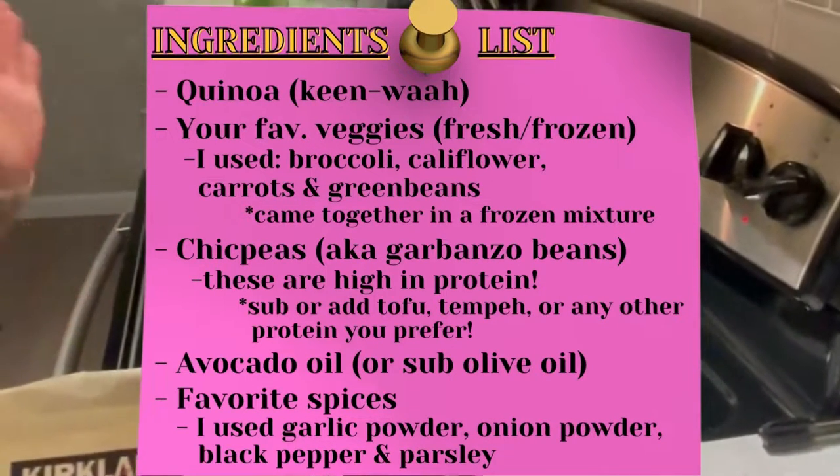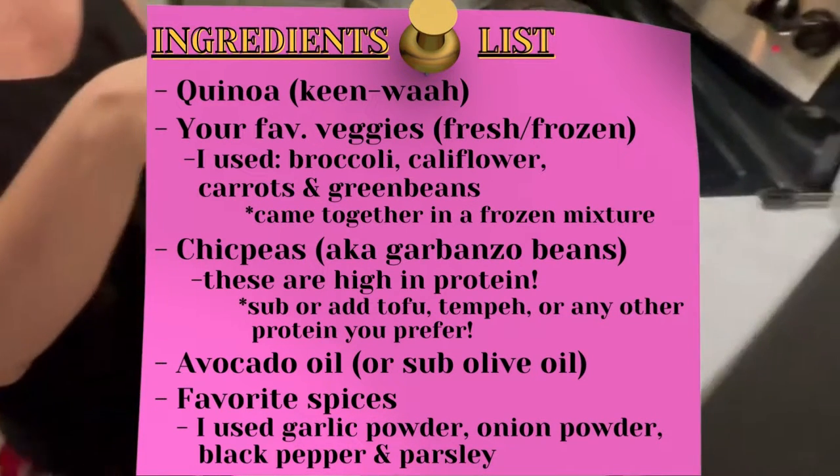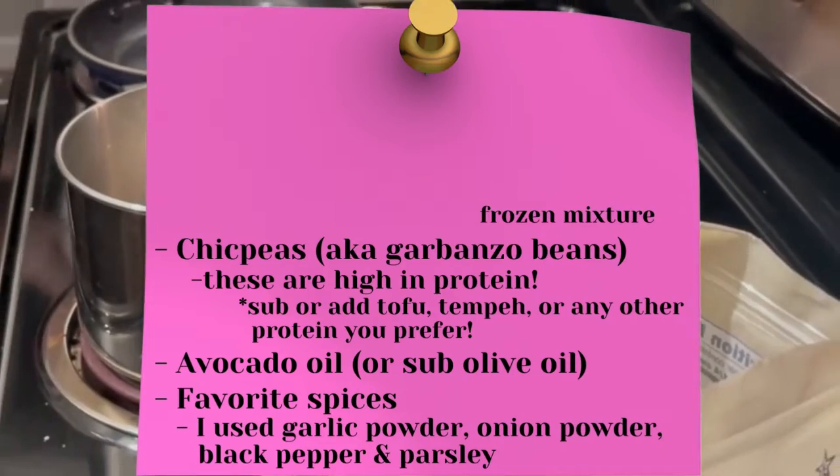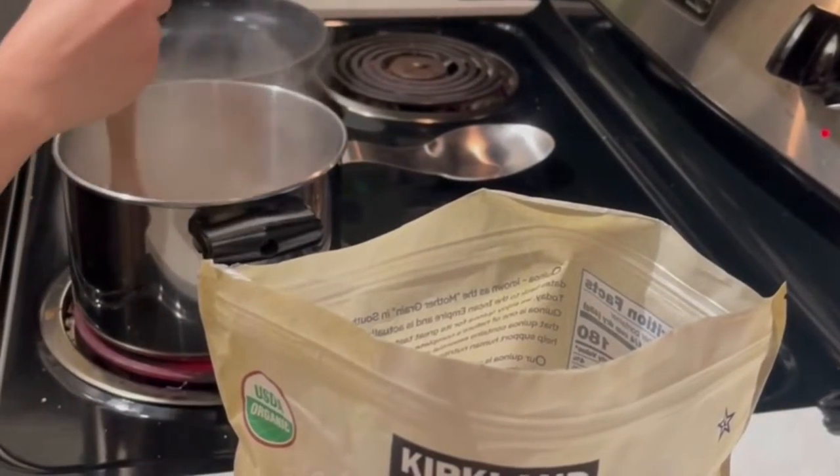Right now I'm boiling about three cups of water, and now I'm going to do one cup of quinoa. I'll use a wooden spoon to mix it up, and then I'm going to let it simmer for 15 minutes.